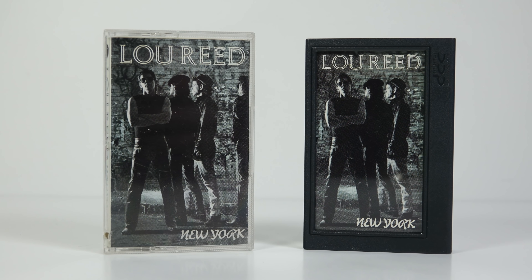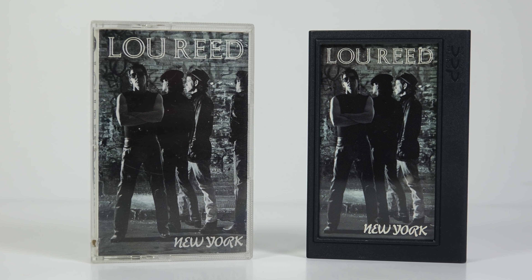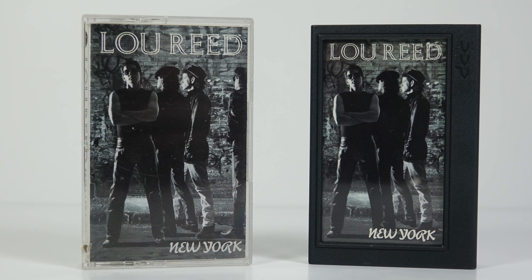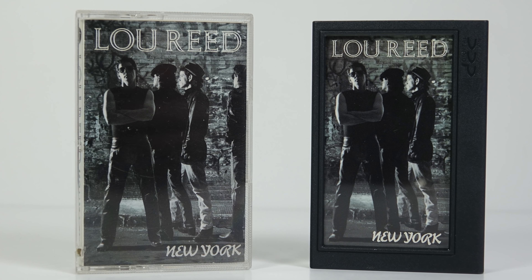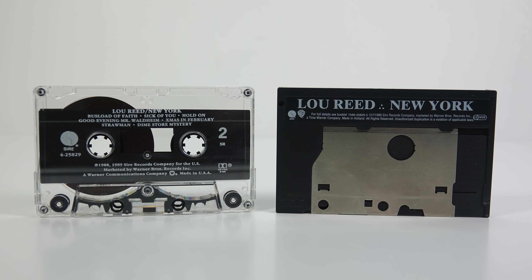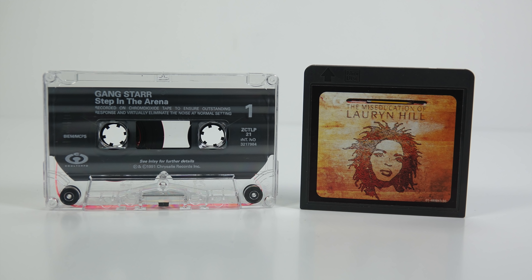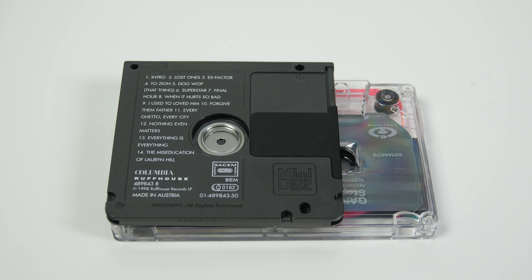A Digital Compact Cassette that was launched at roughly the same time had no choice other than to stick with a box roughly the size of its predecessor from the 1960s, because the format itself was designed to be backwards compatible. An old compact cassette could be played in a new DCC machine. But Minidisc — they had a whole new start. There were no legacy issues with this format. They could do whatever they wanted. It took up a fraction of the space of a cassette, and yet they go and stick it in a box that's larger than one.